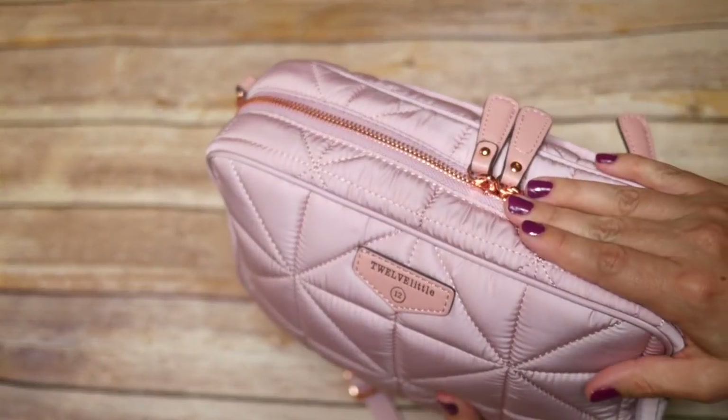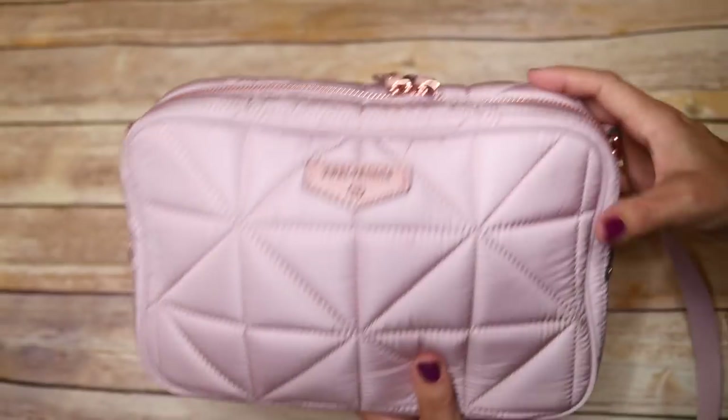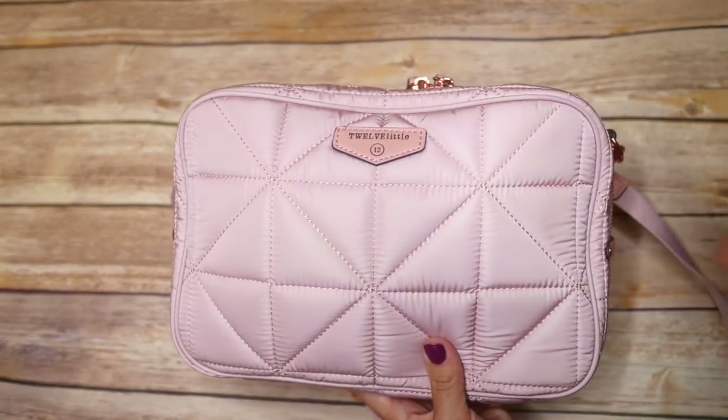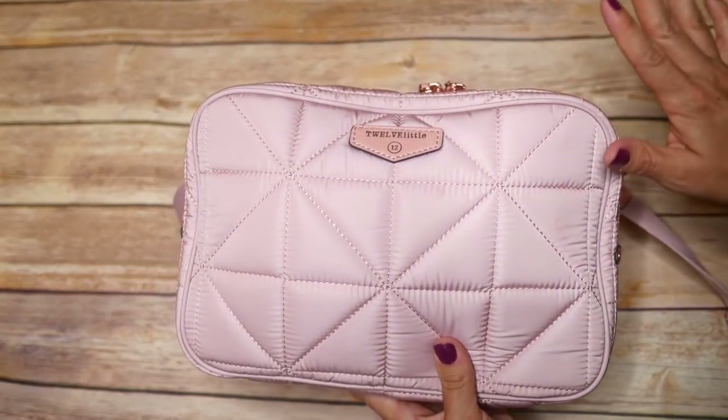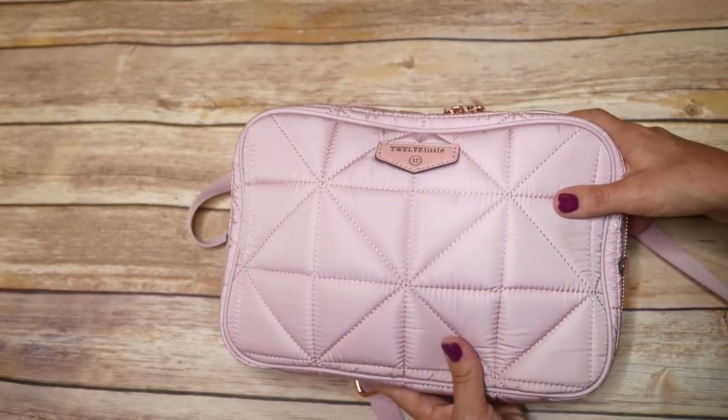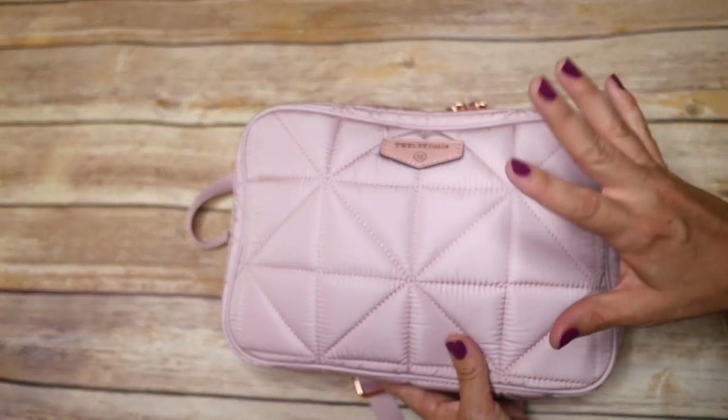Don't forget I'm going to be coming out with a Five Ways Wednesday where I'll show you all of my ideas for this — using it as a date night bag, a church bag, a snack bag. I have so many ideas, so be on the lookout for that video. Now let's move on to the next segment where I'm going to show you how this compares to various other pouches.